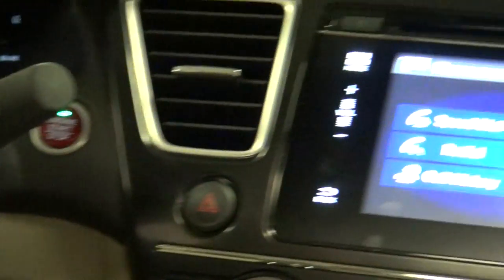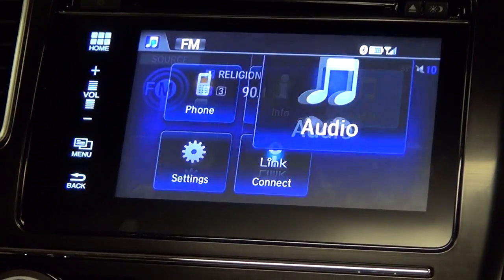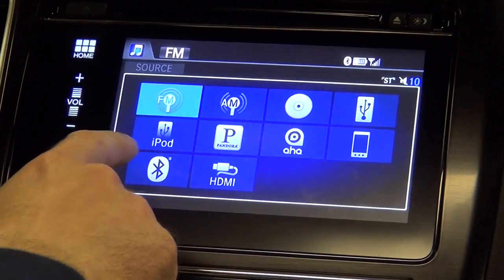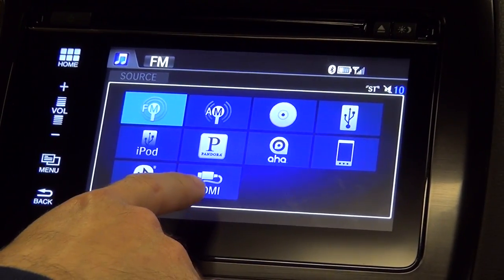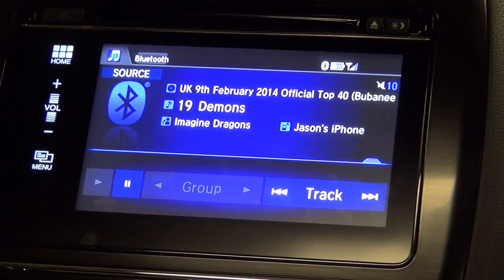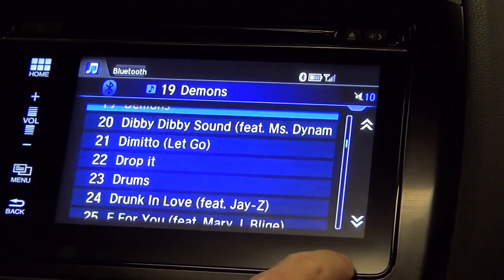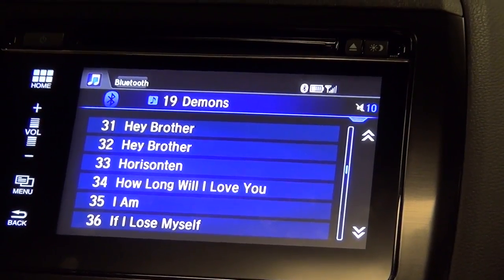As far as audio — because that's what everybody wants to know — the audio capabilities on the new car include AM, FM, and of course CD. There is a CD slot if anyone's still going to use it. You have USB, iPod hookup, Pandora, AHA, Bluetooth, and HDMI. With Bluetooth, you can play whatever music you like — here's some music coming right off my phone, and it's totally just using Bluetooth without any cable plugged in.